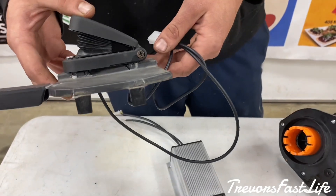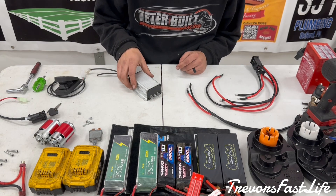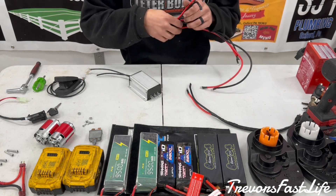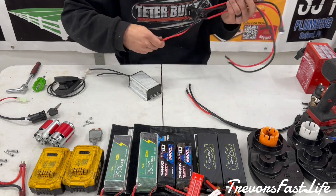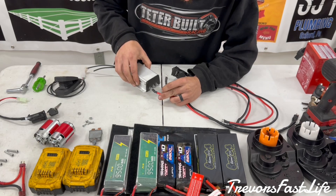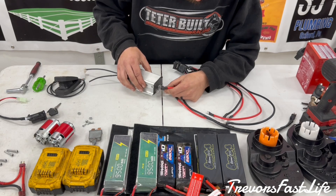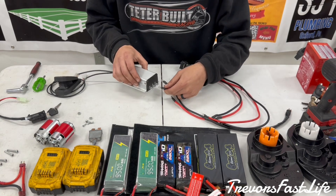Getting started with wiring up the electronic speed controller — here is the one stock shifter switch that has been removed from the shifter itself. You're going to take the two middle pins on the shifter switch. The red wire is going to go to the B+ on your controller right here. The black wire, which is the other middle pin on your stock shifter switch, is going to go to the middle pin that says M for motor.